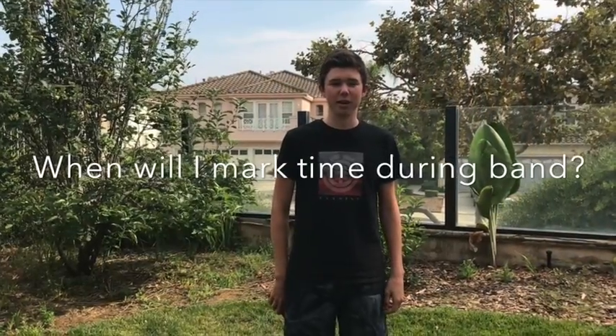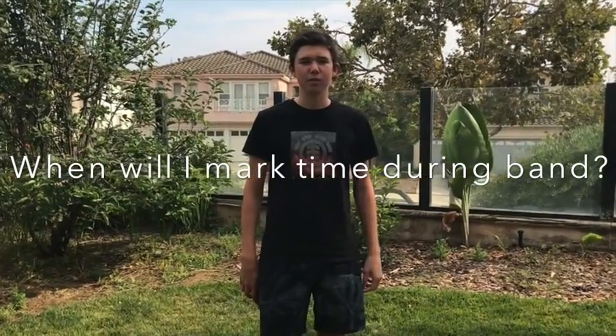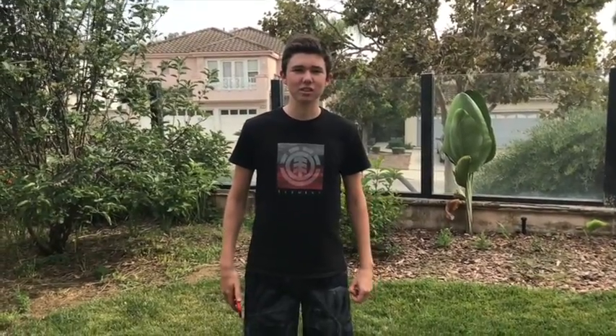When will I mark time during band? You will mark time during band in a music arc when we are practicing. Why do I have to know how to mark time in marching band? Marking time is a very important technique to learn — it will help you match up the music to your feet. We mark time to keep beat.